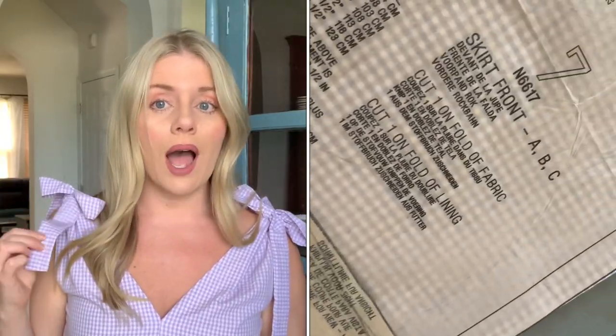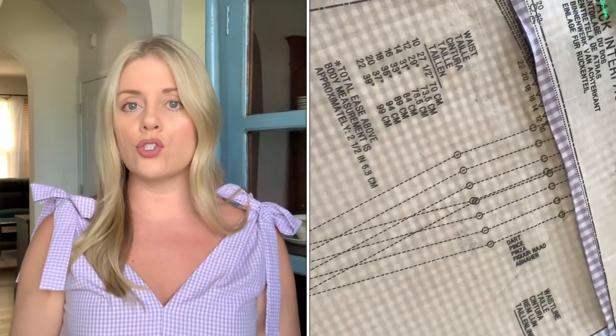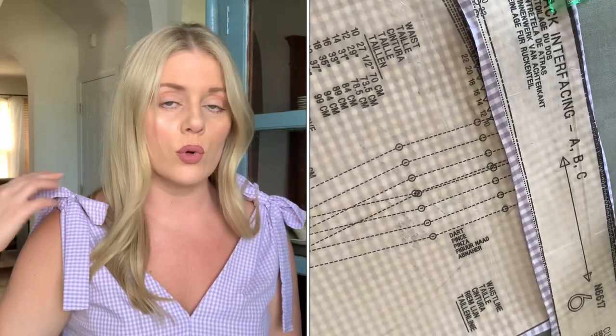My first suggestion would be: if you are going to work with this New Look 6617 pattern and you also want to have a substantial bow, go ahead and just extend the ties by about four or five inches. That should give you enough room to tie a substantial bow and still have enough hanging down.